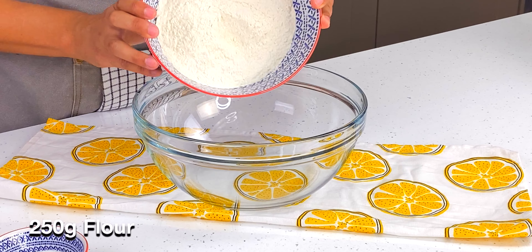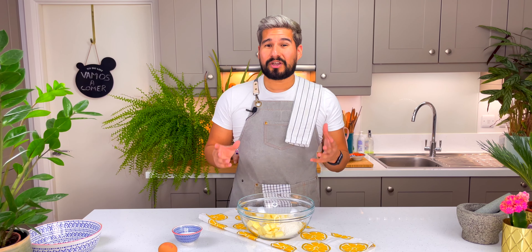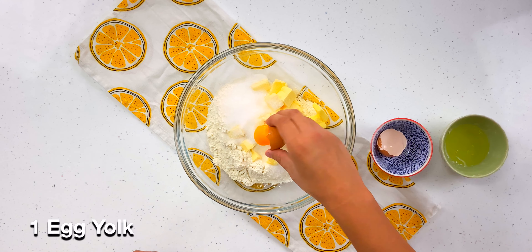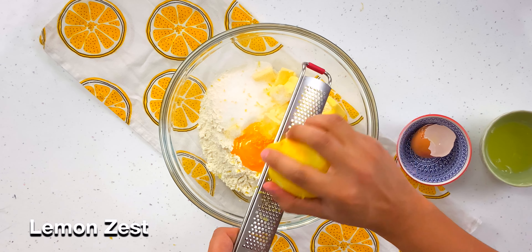First we're going to make our pastry. I've got some flour here going into a big bowl, and I'm going to go in with some butter. You want to make sure that you're using cold butter, minus cubes, so it's easier to mix with the flour. Also you want to make sure you're using salted butter — of course I'm using Irish butter. I've got some sugar going in here as well, and I need the yolk of an egg. I'm also going to put in the zest of a lemon, and if you wanted something slightly different you could also use some orange zest.